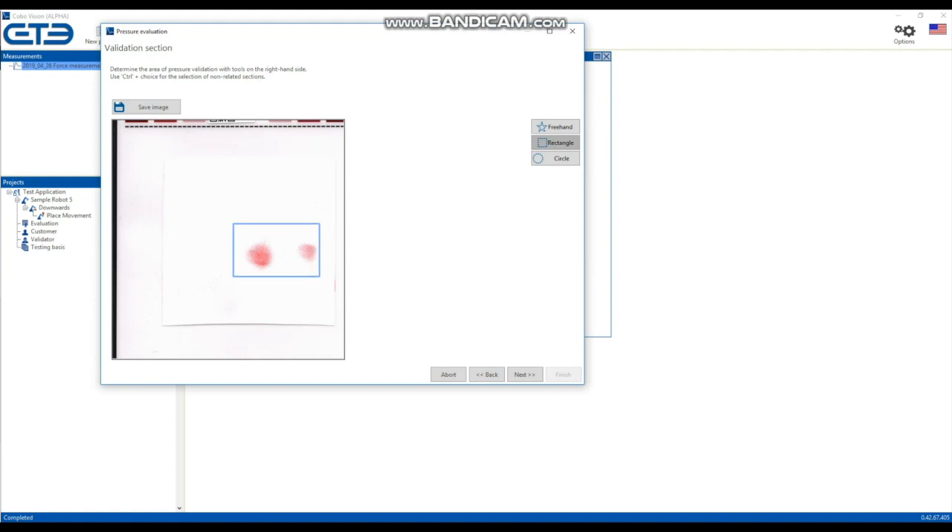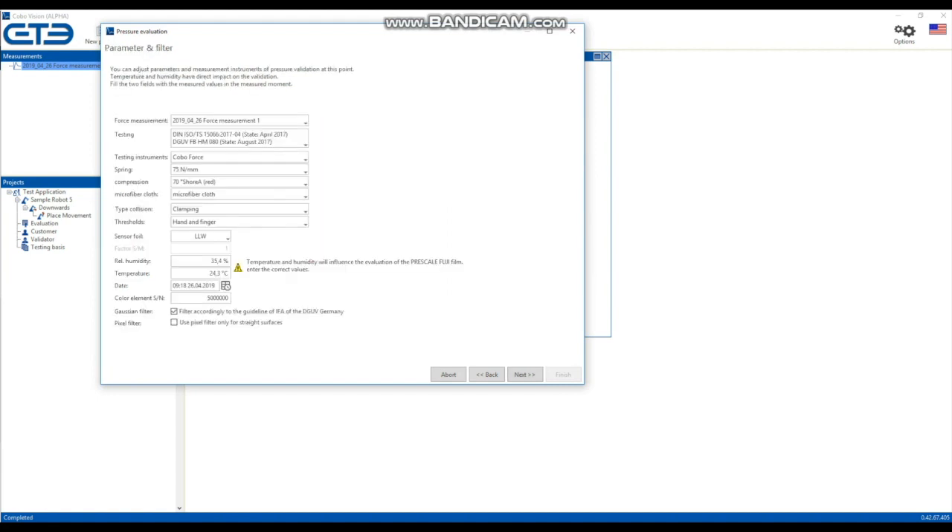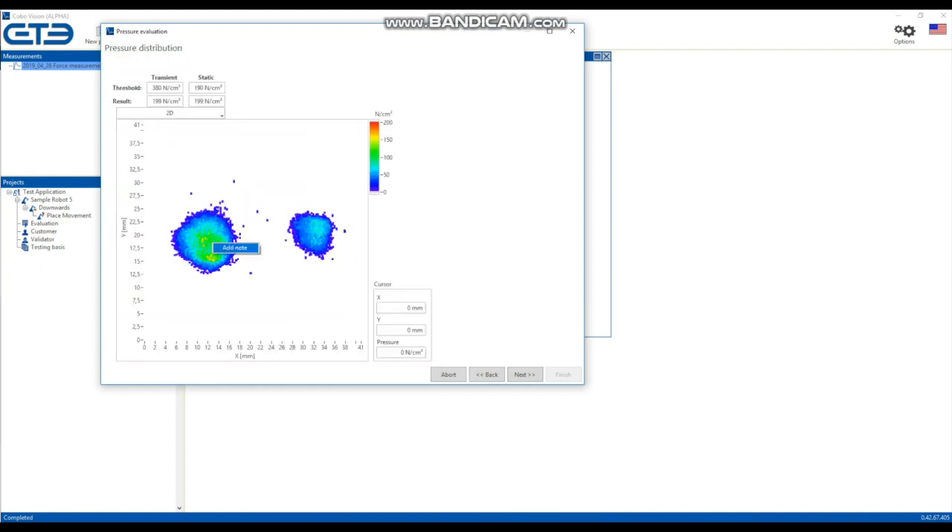In the software, select the area you want to evaluate. Check all parameters, add pictures, and create a report.